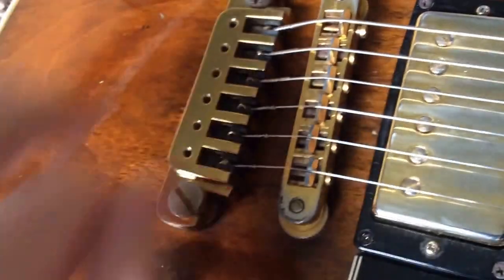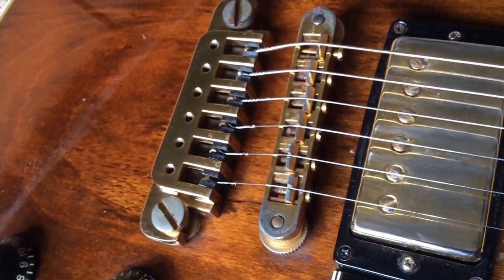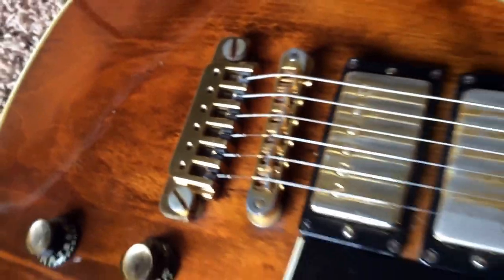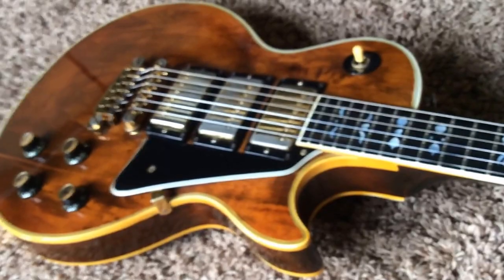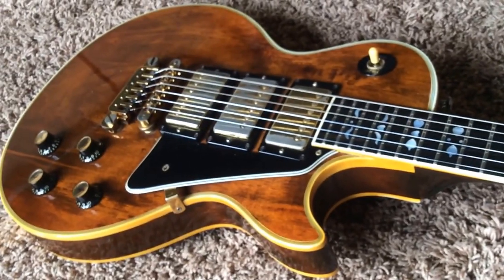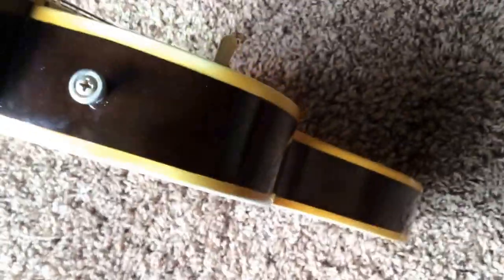Unfortunately, the TP6 tailpiece is missing its fine tuners. You can always buy a replacement set — I believe there were some on eBay for about $15 for a set not too long ago. These lighter colored walnut Artisans are usually the more desirable ones. Original strap pins, and not too much wear.